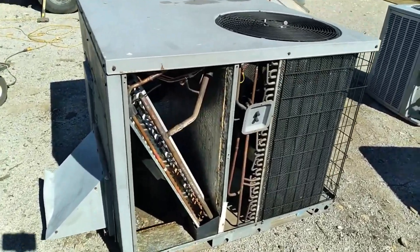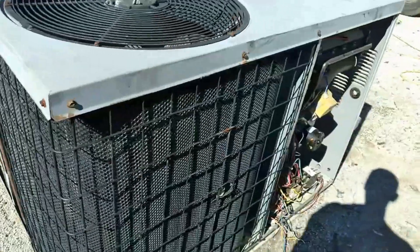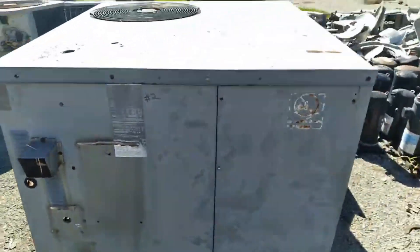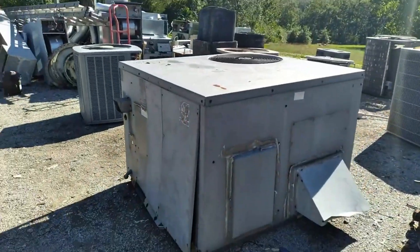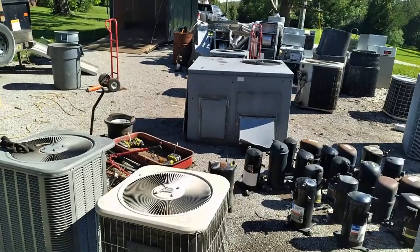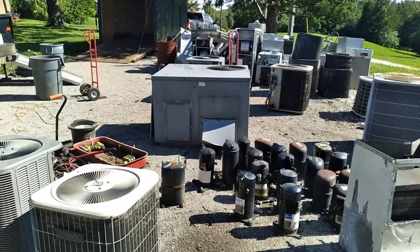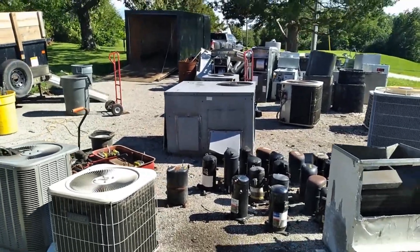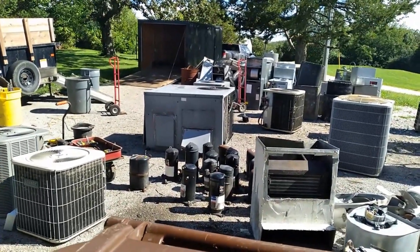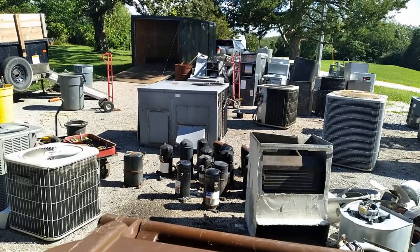Today we're gonna do things a little bit different. We're gonna shred this sucker from top to bottom, beginning to end, because I want to know what the weights are on this thing. So we're gonna do the opposite of what I normally do — get a nice big load and bring it all in at once, because that's the smart thing to do. But we're gonna be curious today instead of smart. We're gonna bring in a load that is just this rooftop completely broken down and separated, and see what the average weights are and what the value of a rooftop unit is. This one is a really good average.